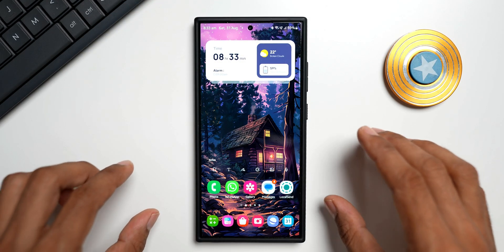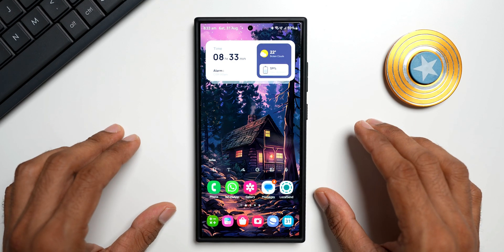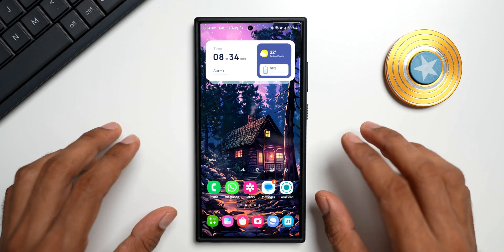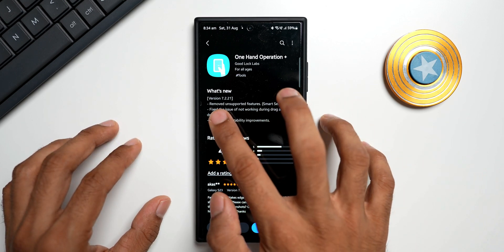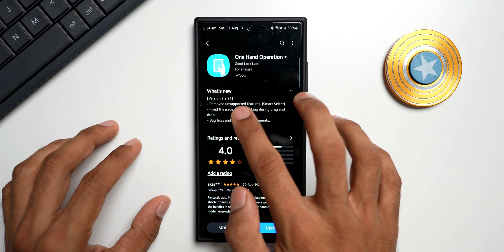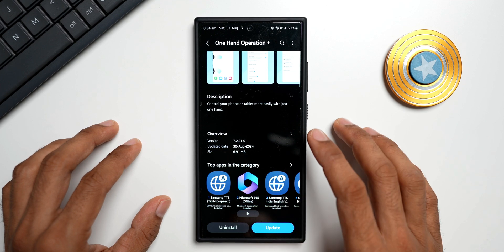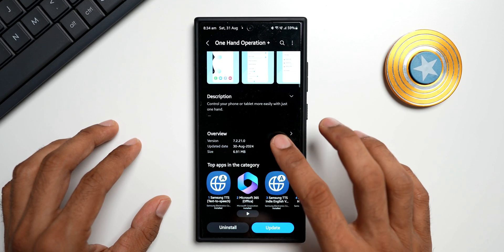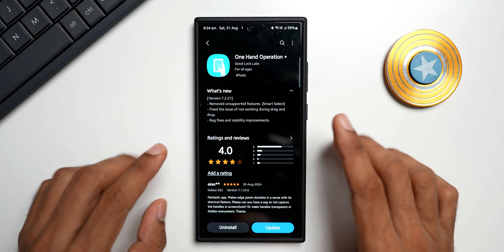Samsung has released a brand new update for one of the applications on Samsung Galaxy phones called One Hand Operation Plus. We have got the new version 7.2.21, updated on 30th August, and the size is about 6.91 MB. In the changelog, we don't have any new features.